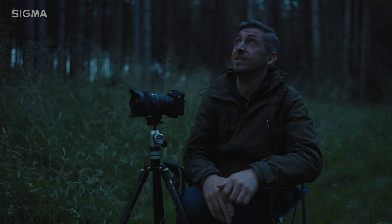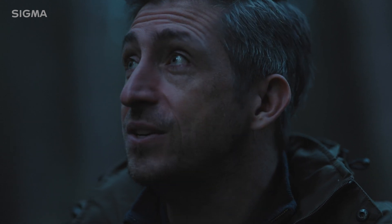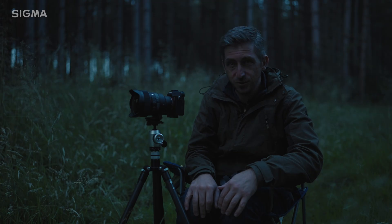So it's getting darker, but not fast enough because I'm getting bitten to death. There are mozzies everywhere and Chris is alright behind the camera.